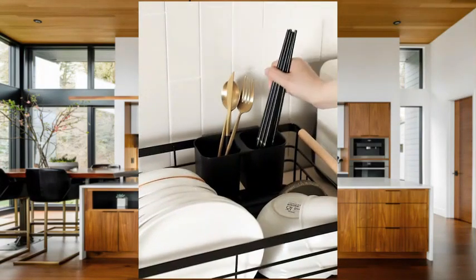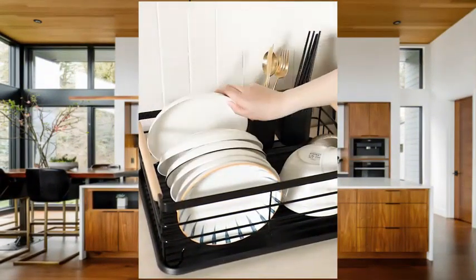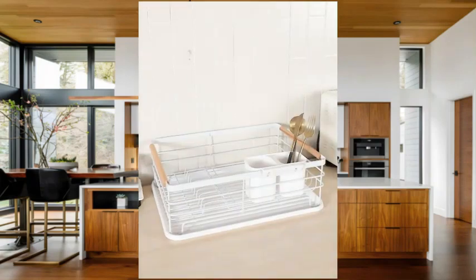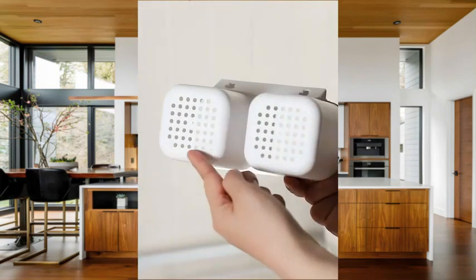One of the standout features of this dish rack is its weight limit of 25 pounds, making it sturdy enough to hold a variety of dishes and utensils. The rack is freely standing, allowing for easy placement on your countertop or kitchen island.